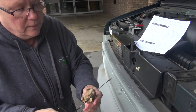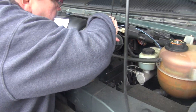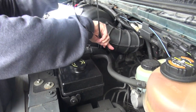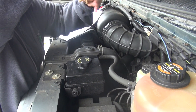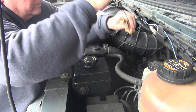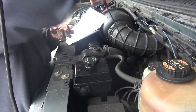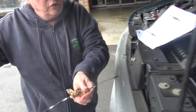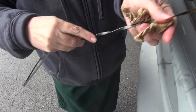Wipe off the dipstick and put it back in. Make sure it goes all the way down in. Okay, pull it out again. You're going to look at it and check it. It's in the good range, so that means your oil is okay.